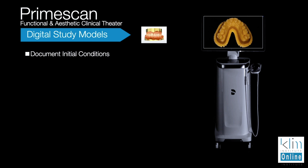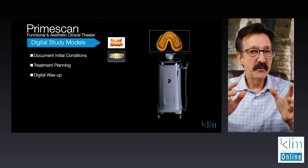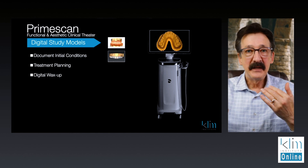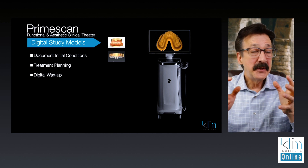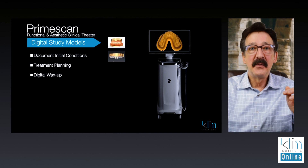Number two would be treatment planning and also digital wax ups. Whether it be a virtual model or a truly printed model, we can see wear and tear facets, tooth alignments, recession, tipping, torquing — you name it. It's all there, and when you look at the wear and tear of a mouth it helps you understand where that patient has been and where that patient is going to go in their history.